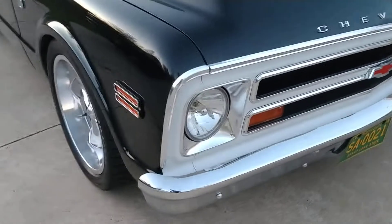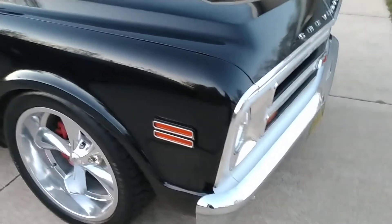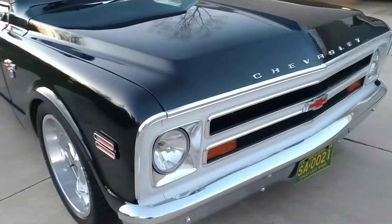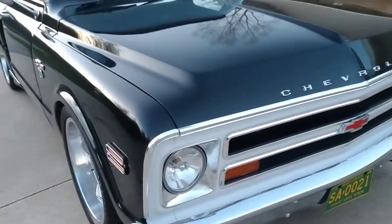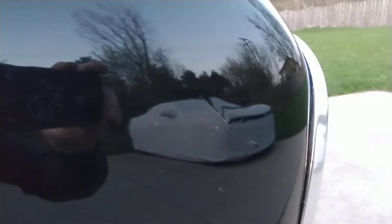When I bought the truck it had a painted bumper on it, so I got new chrome bumpers front and rear. I did paint this area — it was black on the front grill — I painted it white. I've got a crack in the paint right there, so this paint is showing its age.